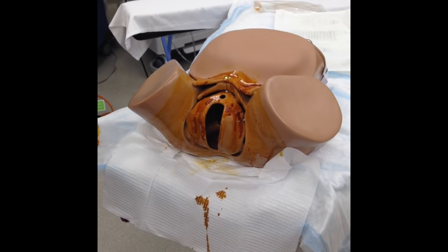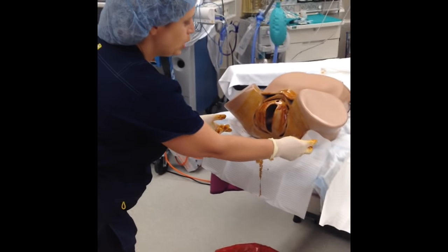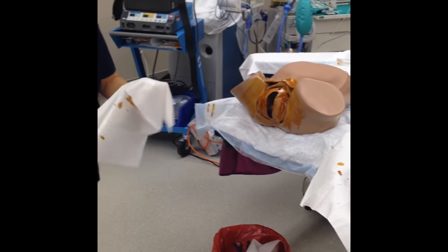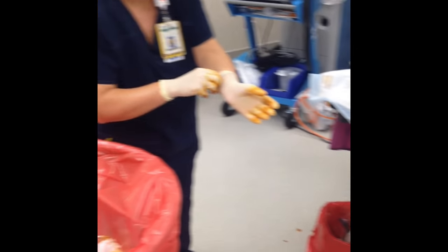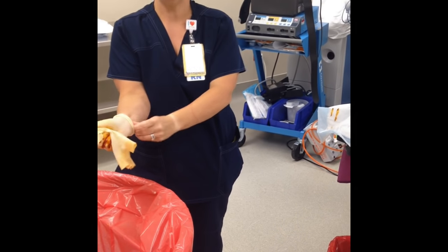There should be time allowed for the solution to dry on the patient's skin before draping occurs. Make sure to remove your under-buttocks drape so that there is no pooling of solution underneath. Then remove your gloves, perform hand hygiene, and document what you did.